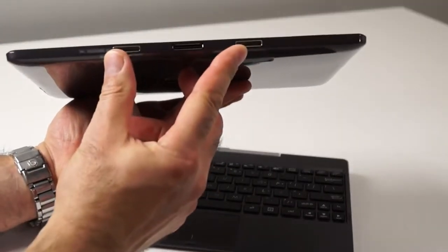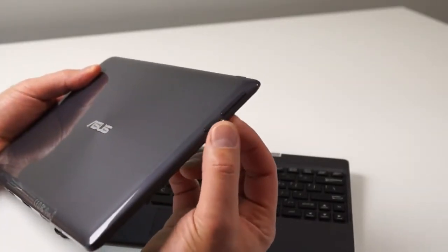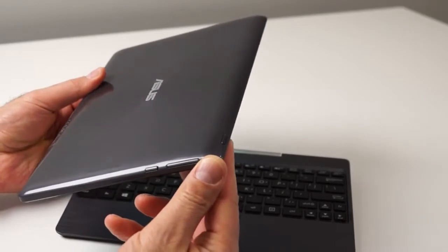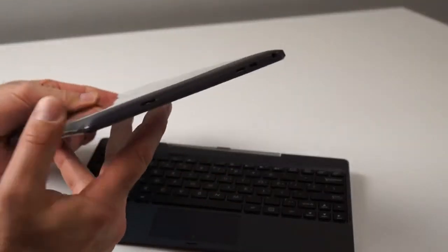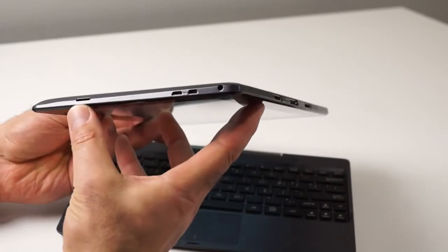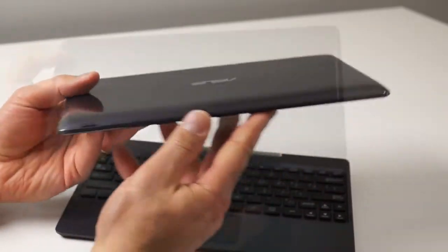On bottom, you'll find the dock mount sockets for the keyboard dock as well as the keyboard connector port. On the left edge, there's a volume rocker and an app switching slash start menu button. On the top left edge is where the power button is. On the right edge, there's an SD card slot for storage expansion, micro HDMI output port, micro USB charge and data port, and a 2-in-1 audio jack. The T100TA also comes with Bluetooth 4 and 802.11abgn dual-band Wi-Fi on board.